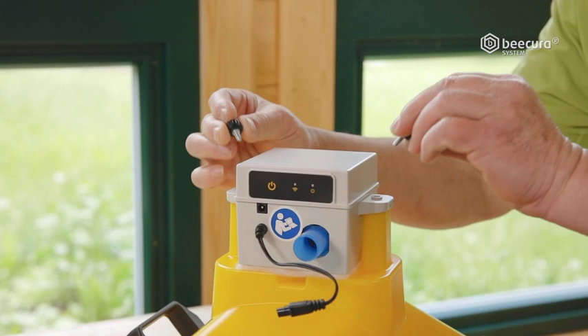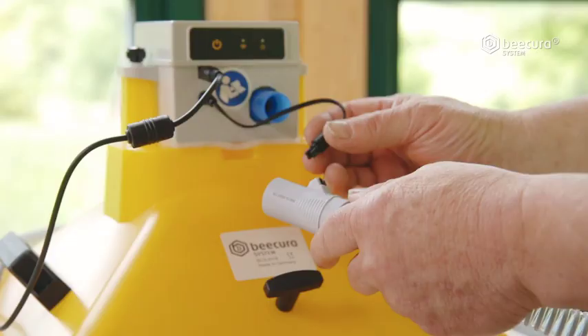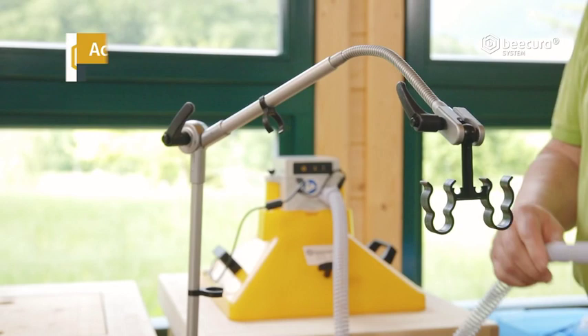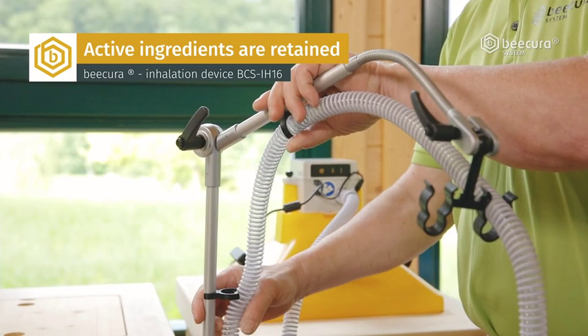Two knurled thumb screws ensure a firm fit on the suction hood. The heated hose guarantees that the temperature and humidity of the beehive air remain constant, and it prevents the build-up of condensation. You fasten the hose using the hose holder.